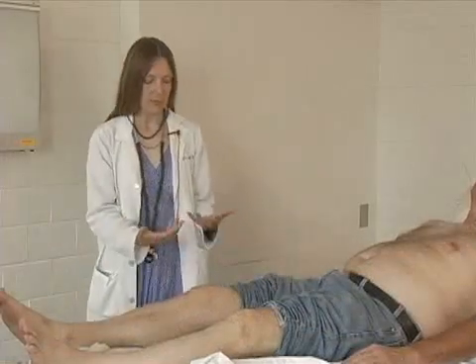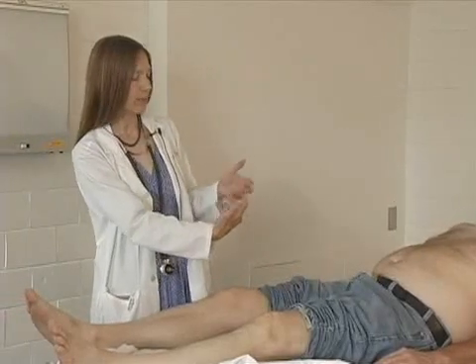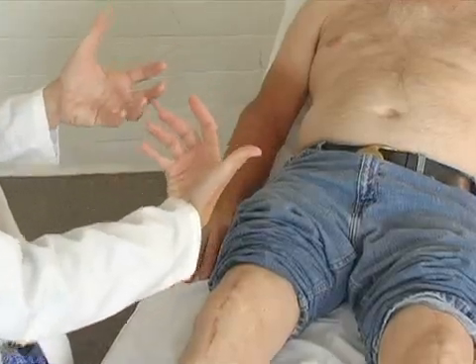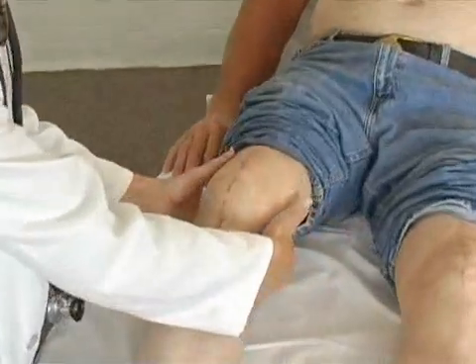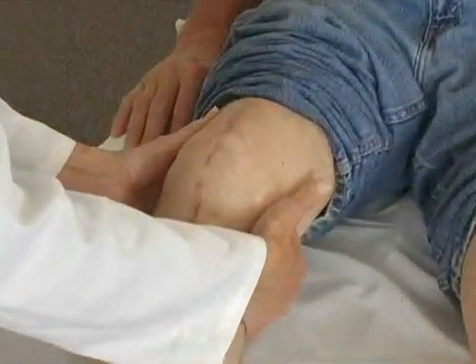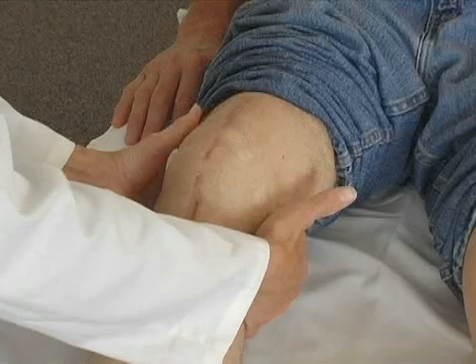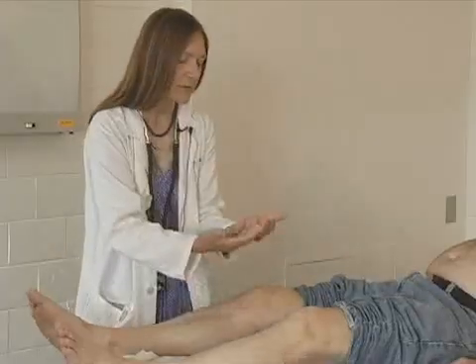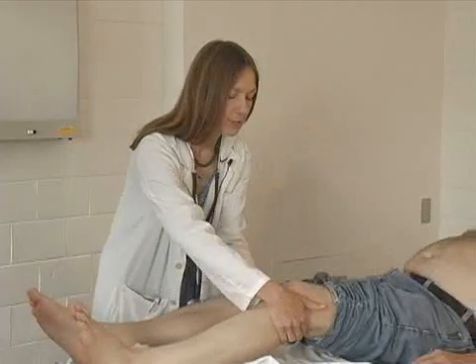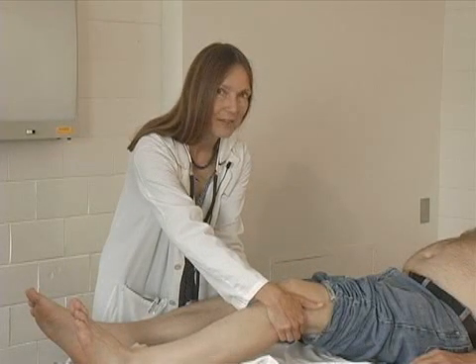For the popliteal pulses, use all your fingers — they're not always easy to feel. Use the flat part of all eight fingers, flex the knee just a little bit, and bring the fingers up underneath with a little bit of pressure. He has a very nicely palpable popliteal pulse. Same technique on the other side — a little flexed knee, moderate pressure — and again a very nice popliteal pulse.